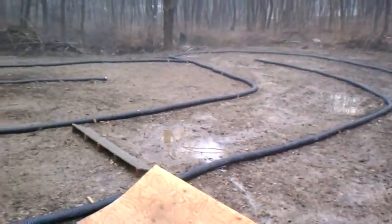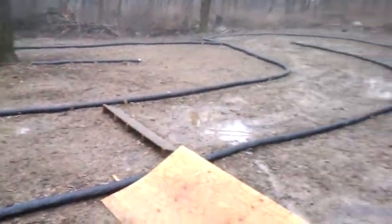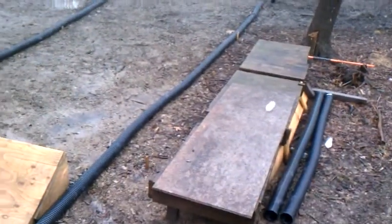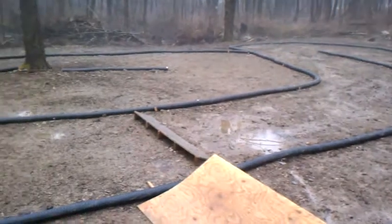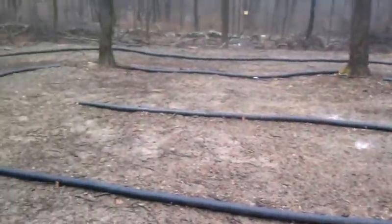Still got some dirt and jumps I'm going to install. This is my platform that you guys are going to stand on. Alright, that's my backyard track. Hope you guys like it.